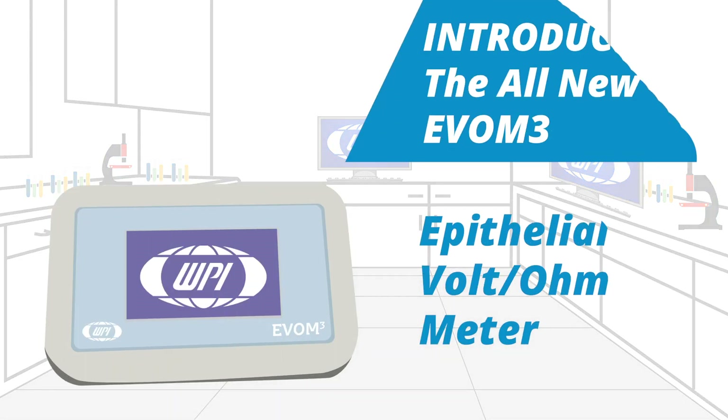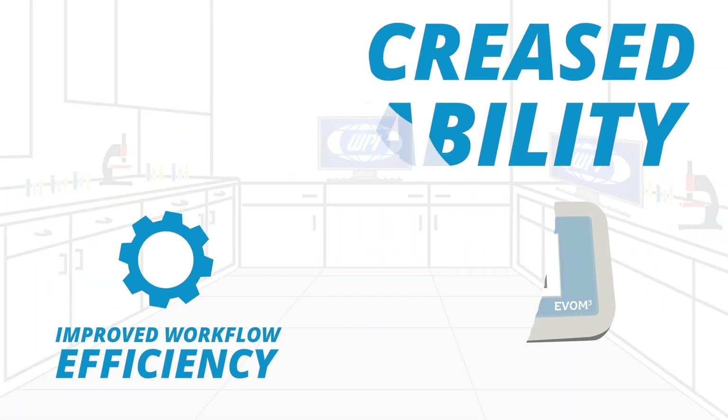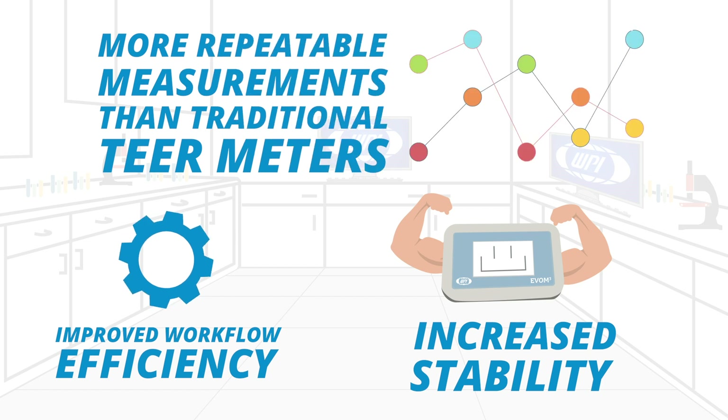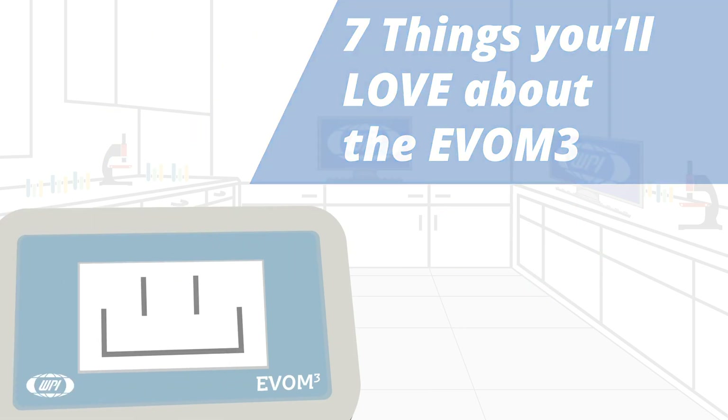The new EVOM 3 epithelial volt-ohm meter delivers improved workflow efficiency, increased stability, and more repeatable measurements than traditional trans-epithelial electrical resistance meters. Here are seven things you will love about the new EVOM 3.